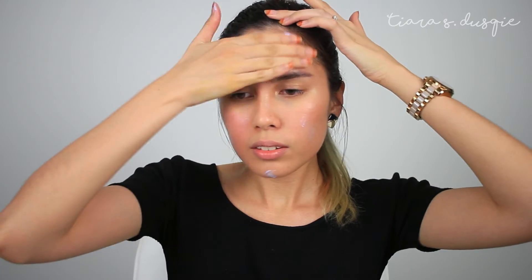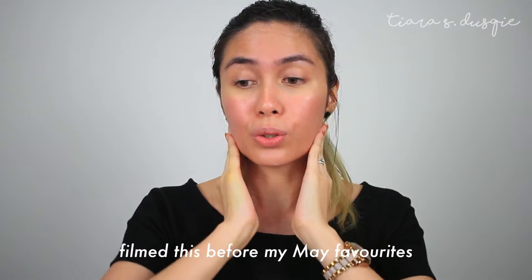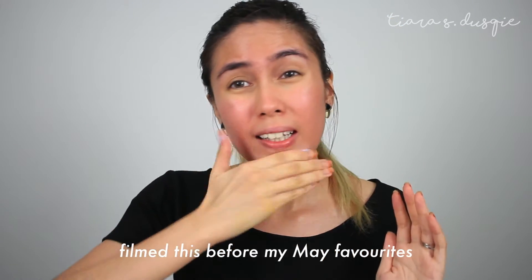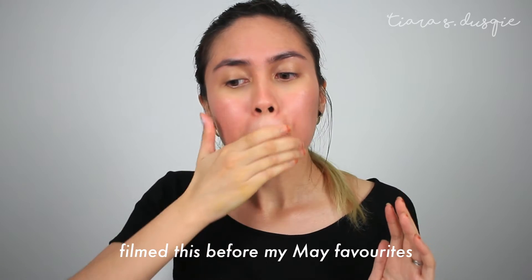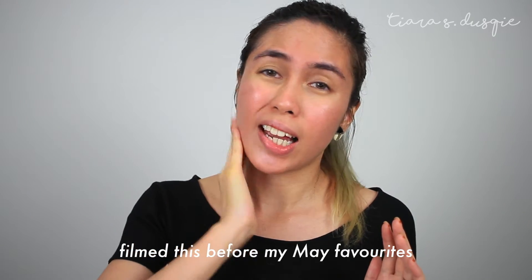It feels like it's been a long time since I last spoke to you guys. It's been a while since I last filmed a video to be honest. I was not well last week — the week before I filmed this, I was really sick. And I still don't feel 100% actually. But what to do?